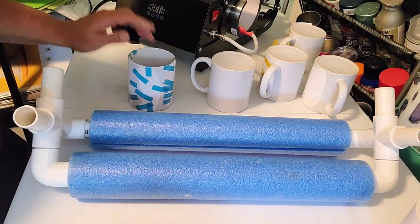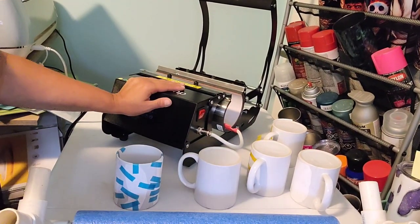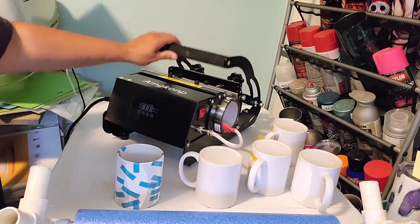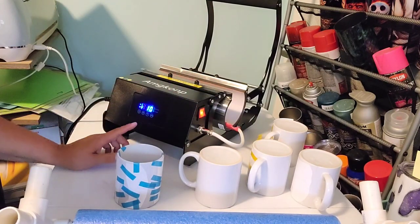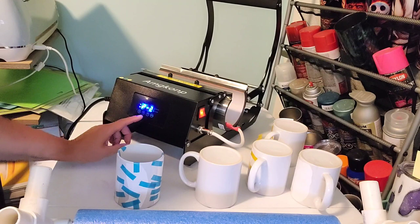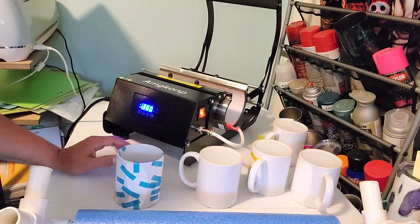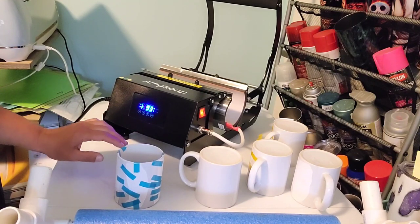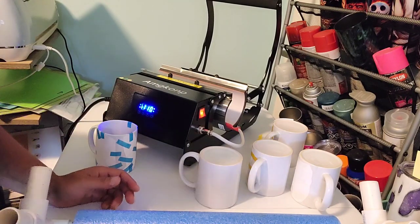All right, there's that one. I'm going to go ahead and turn this press on. This press is a little finicky but once you get it figured out it's not so bad. It may still be set for mugs — I did test my fit and I should be good. I'll press the OK button and I'm set to 400 degrees, and I'm actually at 360 seconds — not 300 — so that is actually what I want.